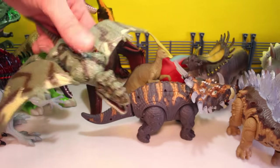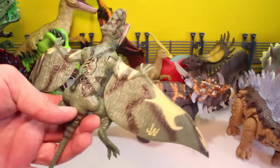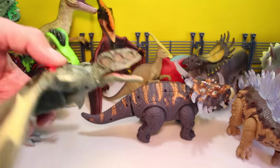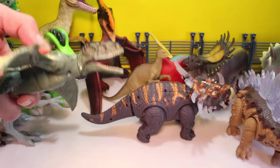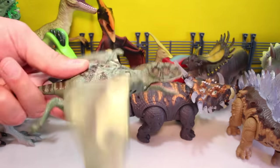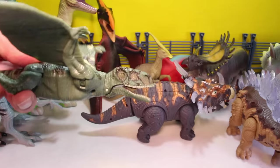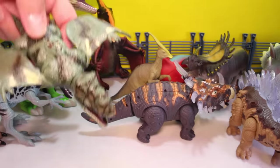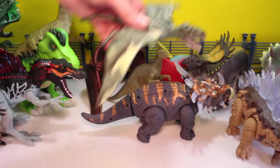And we got a Dimorphodon from Jurassic World. This guy's real cool. He's got the injury indicator, and I think he chomps a little bit. Makes some noise. His wings flap. That's how his mouth chomps — by flapping his wings. I think he came with the Dimorphodon versus helicopter set.